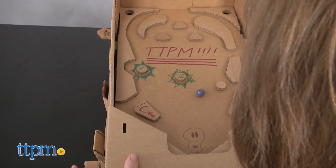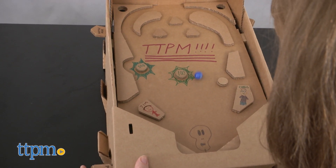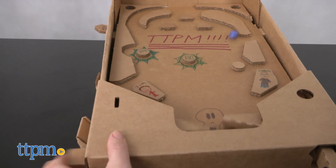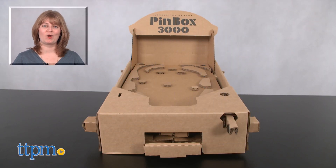Kids and even some adults will like designing their own pinball machine with obstacles, tricks, and themes of their own imagining, and then challenging themselves to see how long they can keep their marble going. For where to buy and current prices, visit TTPM and subscribe to our YouTube channels for more reviews every day.